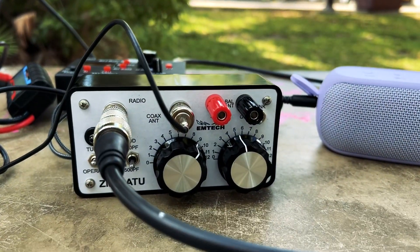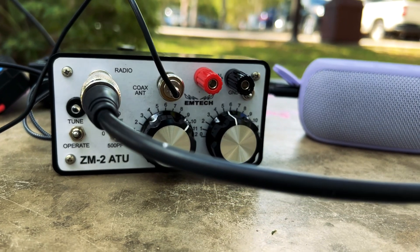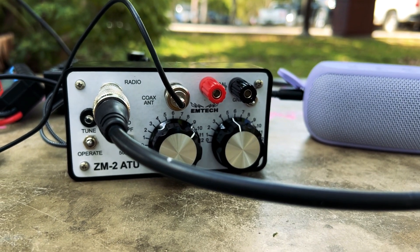Hola mi gente, hello. This is KQ3Q. I'll be activating Biscayne National Park and I'll be using my new antenna tuner.